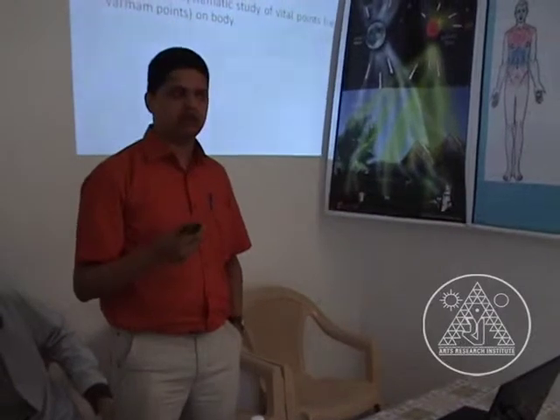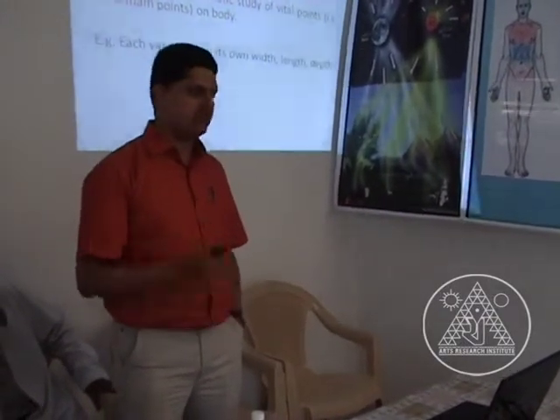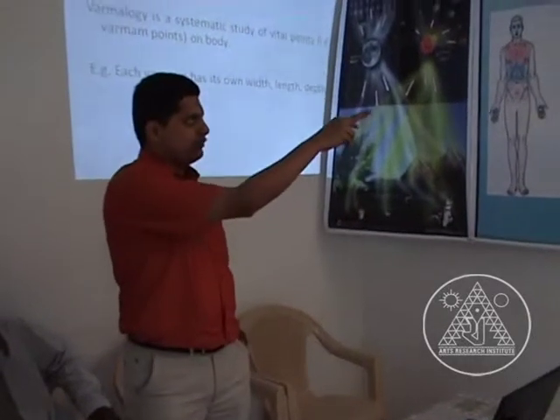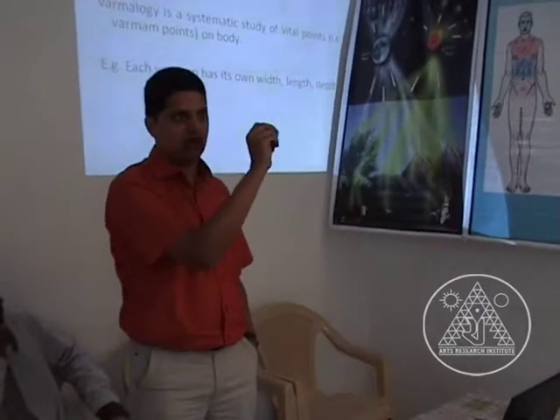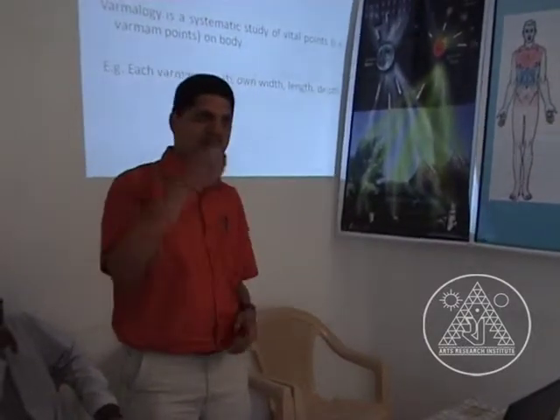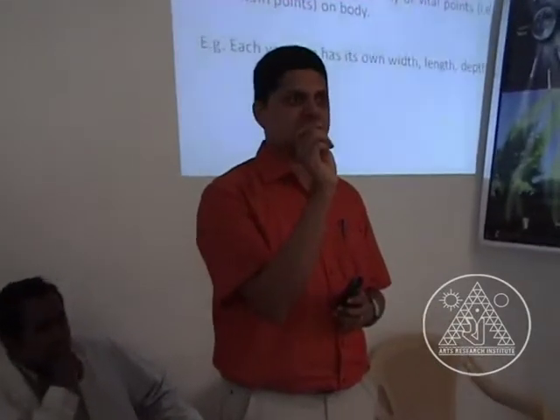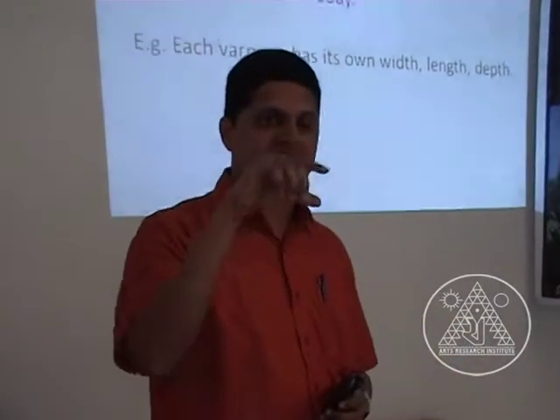What is Medical Varmam? Varmam is a systematic study of vital points. Each varmam is not like a point shown as a small dot — it is not that. Each varmam has its own width, its own depth. Some are on the surface, some are deep inside the body, and they have energy — operating within a certain width and length.